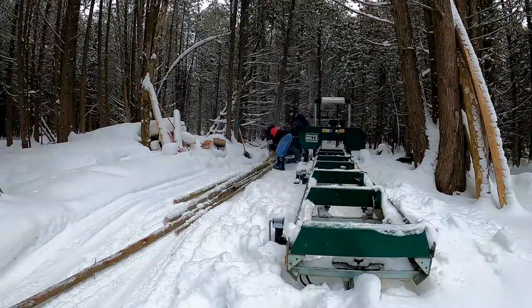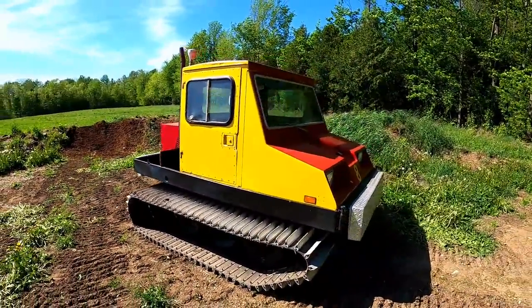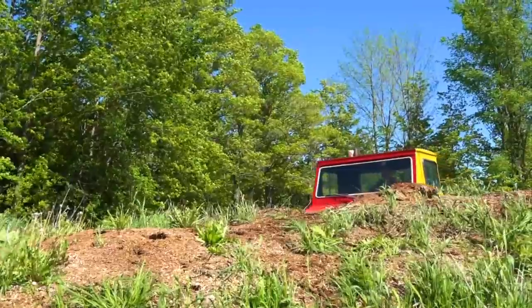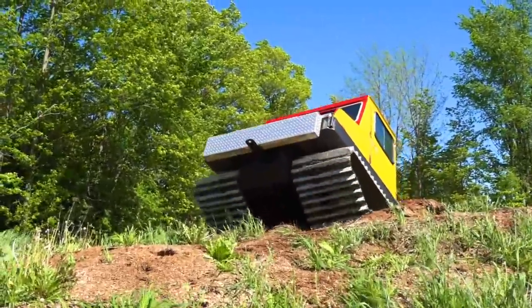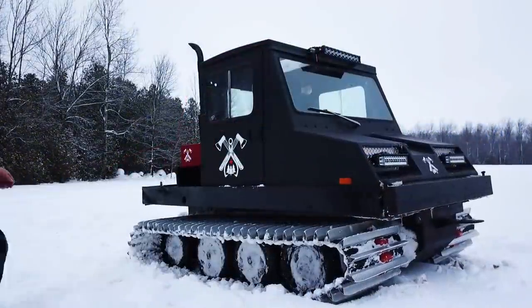For half the average price of a new snowmobile, I purchased this little gem last summer — a Bombi snowcat. My sister-in-law commented that it resembled a Happy Meal box from McDonald's, and you know what? I had to agree. But that was before it was transformed into the mean machine that it is today.